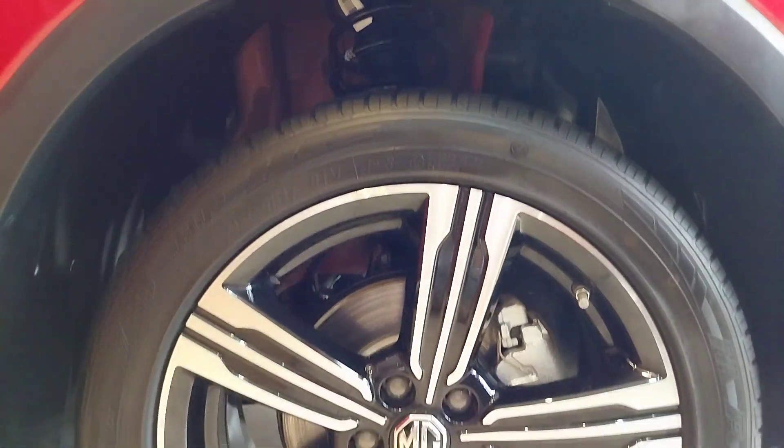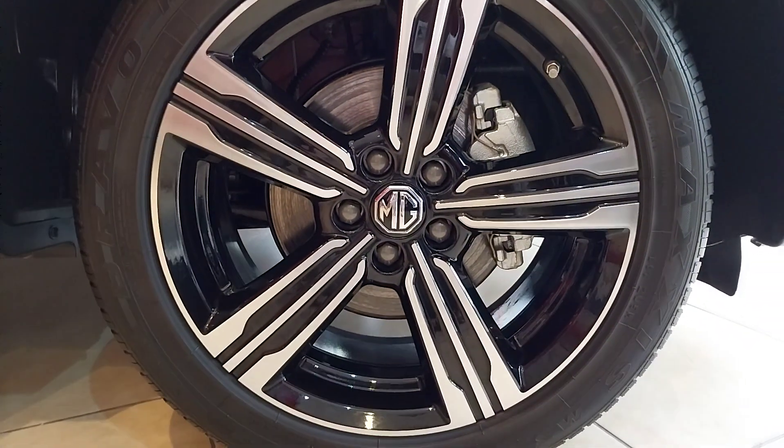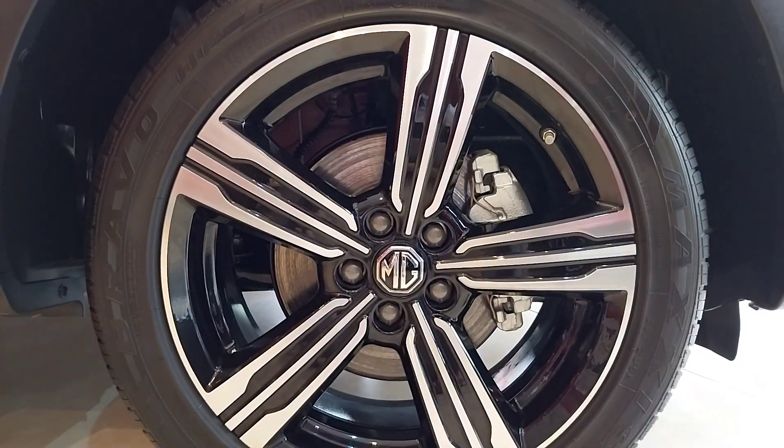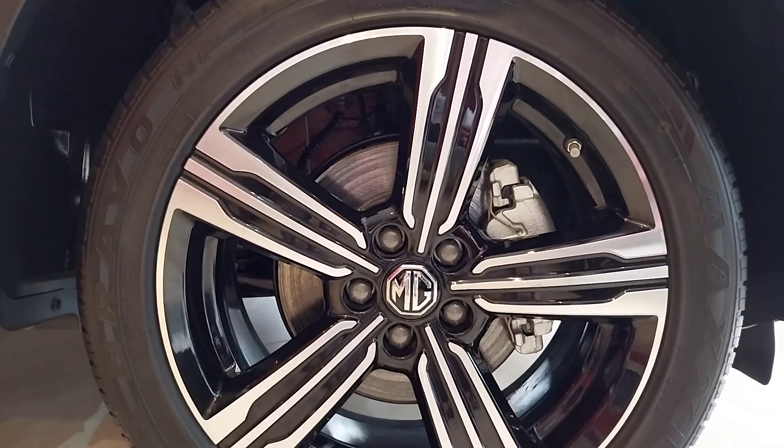And the rim, we call it the five-spoke rim — it's five holes. And then this brake, it's the rear brake.